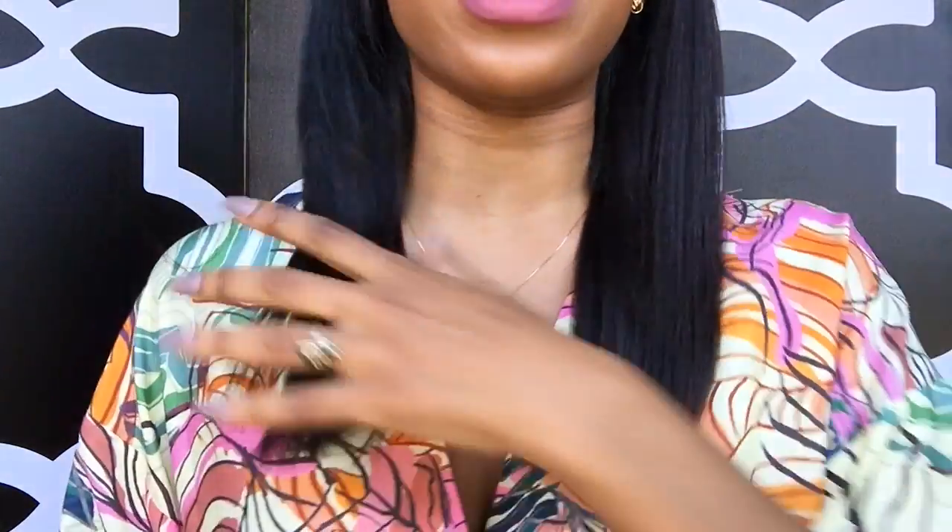As I mentioned, these clip-ins are from Better Length Clip-ins, and I got them in the 14 inches. I did trim them just a little bit so the ends would be more blunt — you guys will see that in the video. These are the 14 inches in the texture Light Yaki. They also have other textures like Coarse Yaki and a curly hair option — they just have a whole bunch of options.